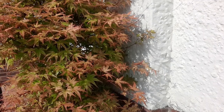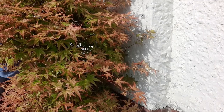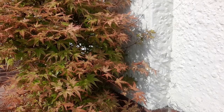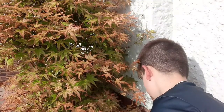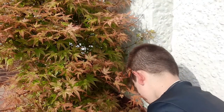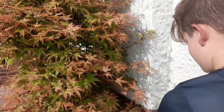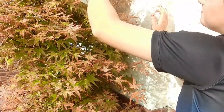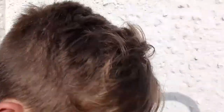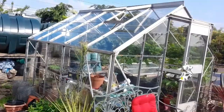This acer right now is probably worth about 150 quid because it's like ten years old, maybe from sapling. It will be going in the ground soon because you don't want to keep it in a pot too long — that's just plant abuse. Next I'll take you near the greenhouse.